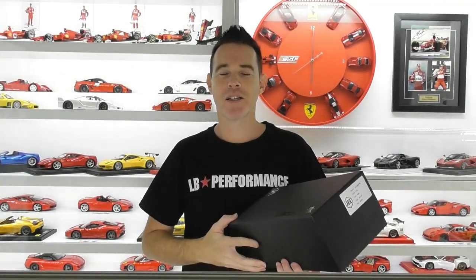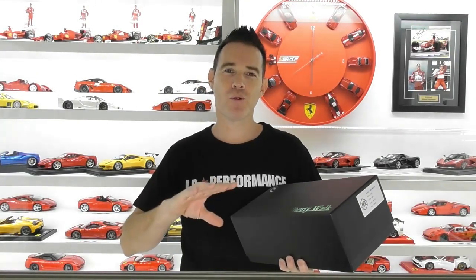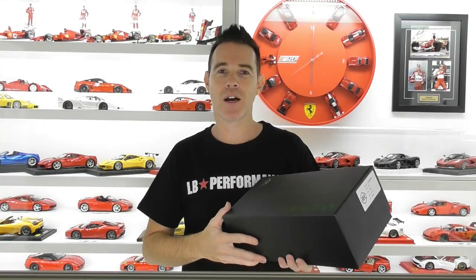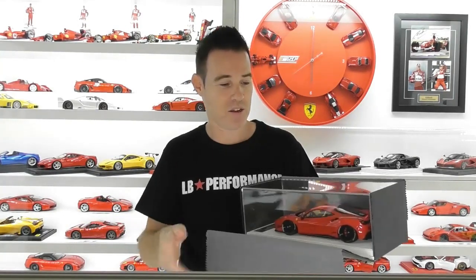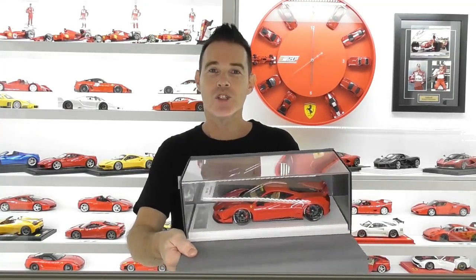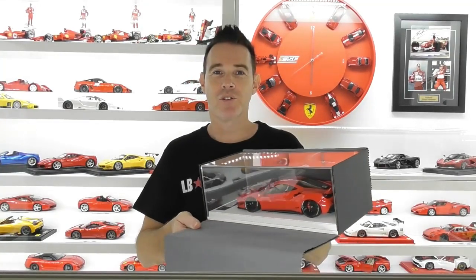Hi guys, Rob from Rob's Model Cars, back again with another sort of review but a short update on another colour. Now if you follow the channel, not too long ago I reviewed the new JEC Liberty Walk Ferrari 488 GTB. I've got another version of this model and it's in red, so I won't do a full review on this one — it's just pretty much to show you how gorgeous these models look in another colour. This is the red one with the tan leather interior, and I just thought I'd do a quick video to show you this one as well.